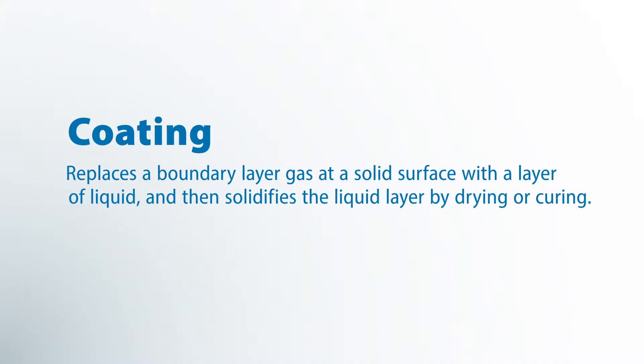I'm up here to give you guys a little bit of an overview of coating equipment. First, what is coating? We're trying to take a dry material, apply a wet material to it to displace the air that travels with that material, and then dry it.